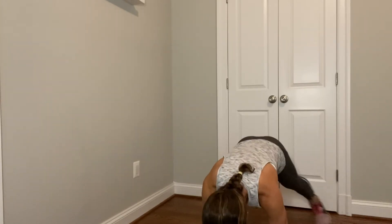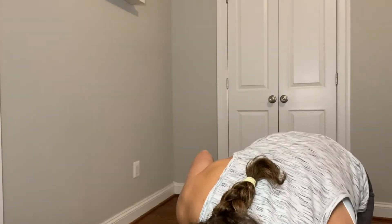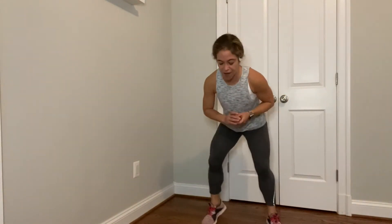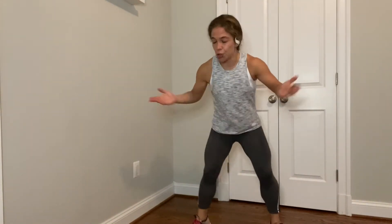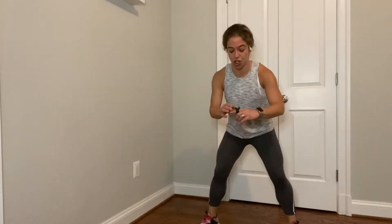Jack it. 15 seconds. There we go. 10 to go. You got 5 seconds, hold that plank. 4, 3, 2. Hold the plank. Walk your hands into your feet. Show me that hustle — quick feet. You know the drill. When I say touch, you touch. Touch. Touch. When I say up, you go up. Up.